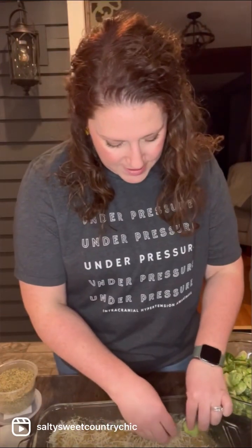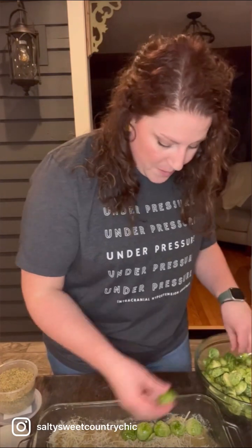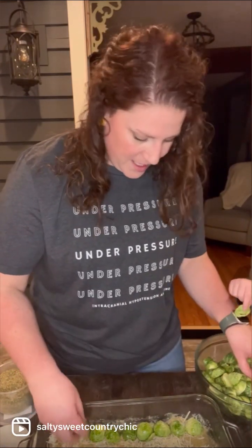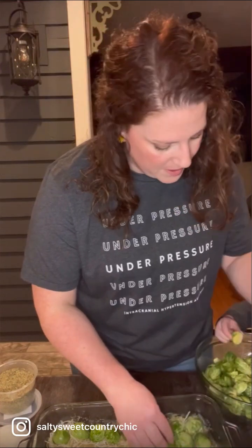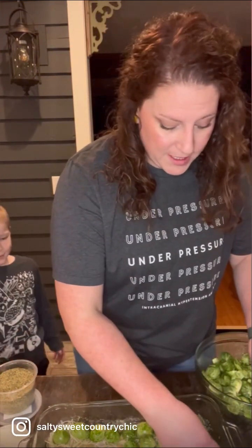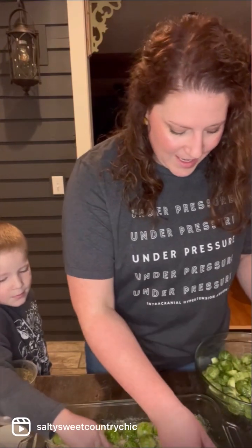Now we're going to take our Brussels sprouts cut-side down and place them in the dish, coating the entire bottom of the pan. Once these are all done, we are going to roast them in the oven for about 25 minutes or so — I always set my timer for 20 minutes and check them. They should be nice and fork tender all the way through and nice and crispy.